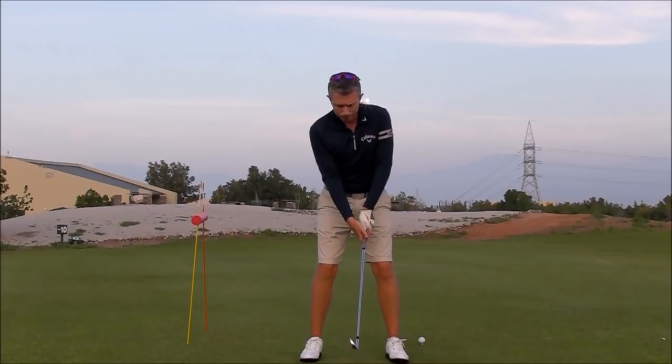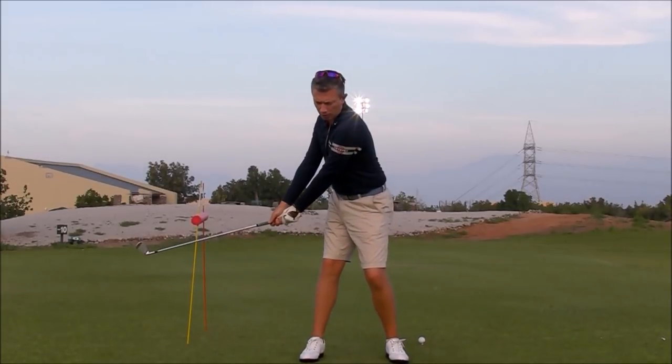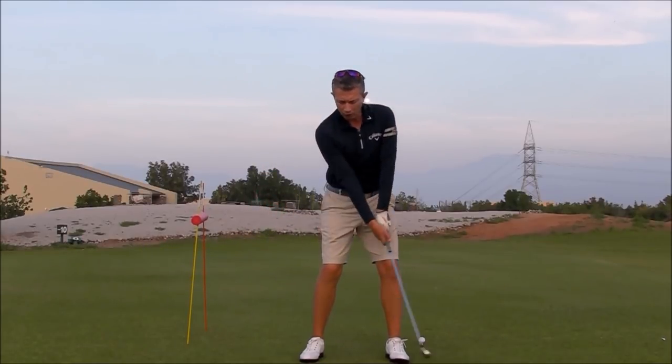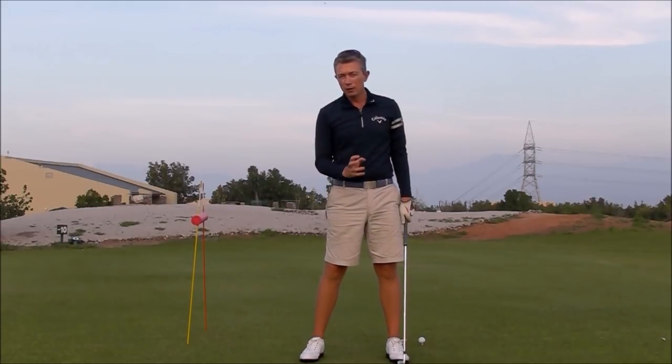Fault number two: you've noticed that you're dominating your move away with a lot of body rotation early in the swing. You might notice that the club goes inside, and you've got issues with getting your arms and your body matched up later in the swing, finishing the backswing through the impact zone.